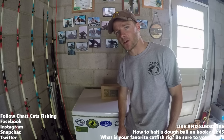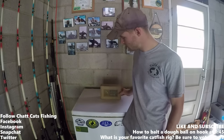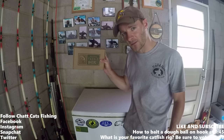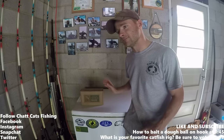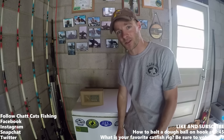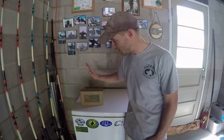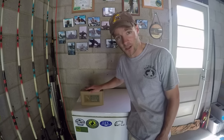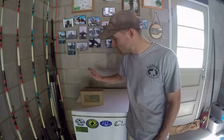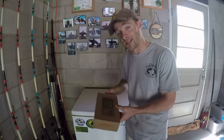What's up everybody, Chat Cats Fishing here. Welcome to today's episode. Today we are doing the Mystery Tackle Box unboxing for the month of August, catfish edition. I tried doing a slam for this month but just really did not have the time to focus on it 100%. I actually tried getting out yesterday morning and fished for like an hour and a half at a creek and didn't really get anything. But I'm going to show you what's in this box so you guys have an idea.